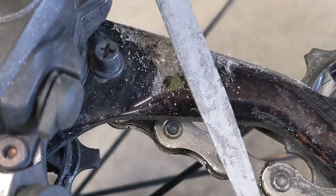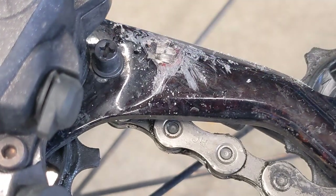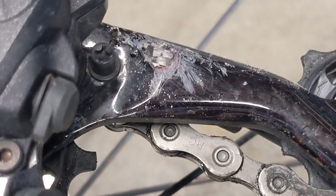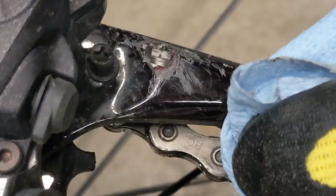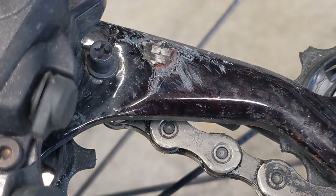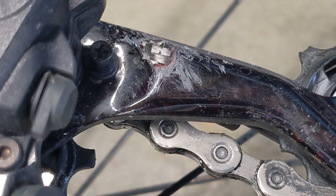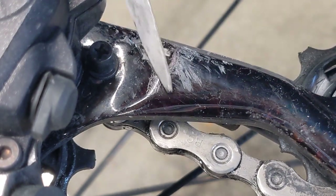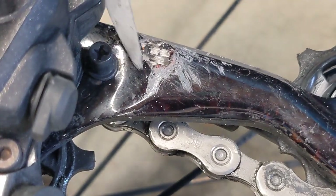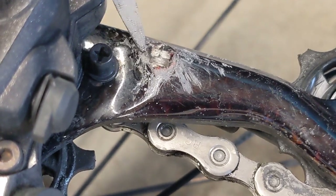Now that that's done, we can clean those bits off and just wipe that off with a shop towel. I can see right there by that Phillips head screw there are spots for a little more abrasiveness, and I'm chipping off a little bit of the gel coat there.